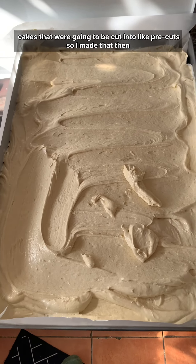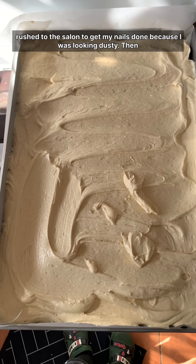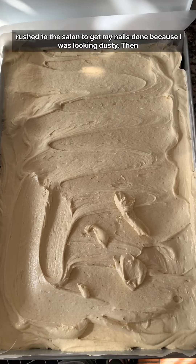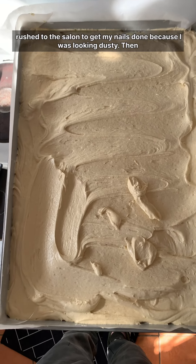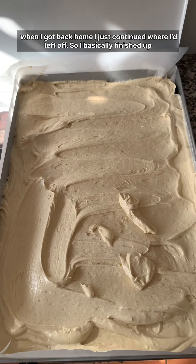Next I baked the sheet cakes that were going to be cut into pre-cuts. After making those, I rushed to the salon to get my nails done because I was looking dusty.